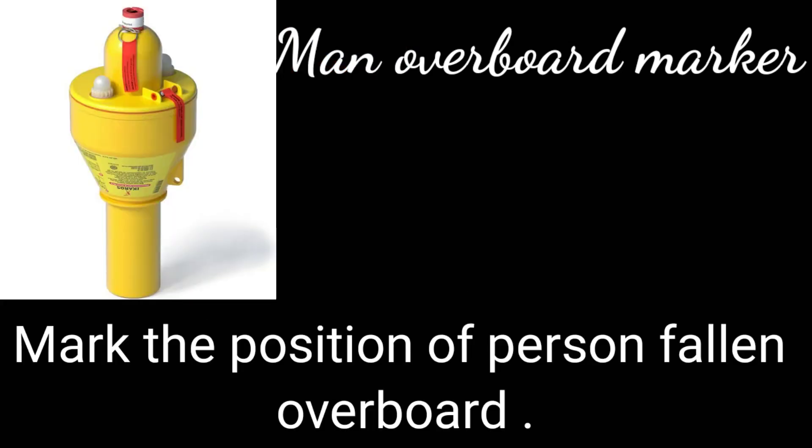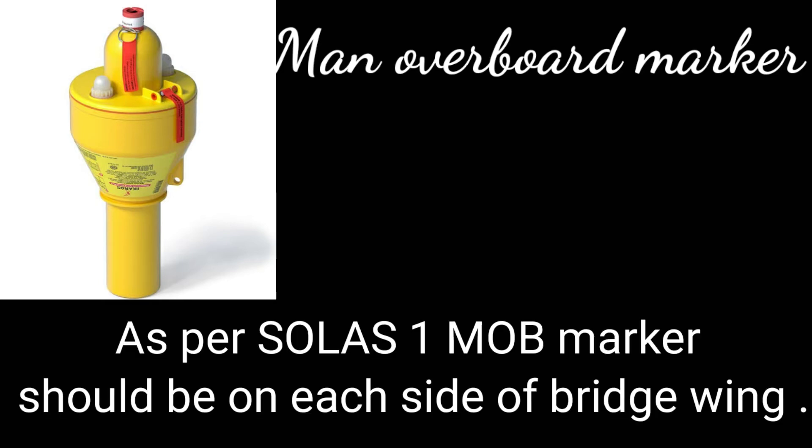The main purpose of the MOB marker is to mark the position of the person fallen overboard and help to rescue that person. It is fitted on the outboard side of the bridge wing and should be attached with a lifebuoy.